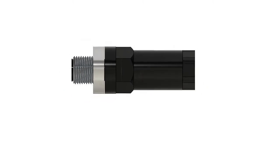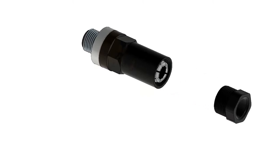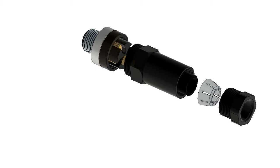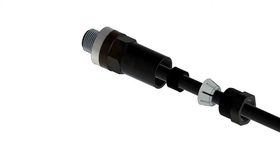ActiSense FieldFit Connectors allow for secure and reliable connections in any NMEA 2000 installation using micro cable. The glands inside the connectors tighten around the cable as they are screwed together to maintain watertight integrity. The FieldFit Connector enables cables to be cut to any length, resulting in less excess, and the right angle option means cables can be fitted at a number of angles to allow ease of installation from the desired entry point and no stress on the cable.